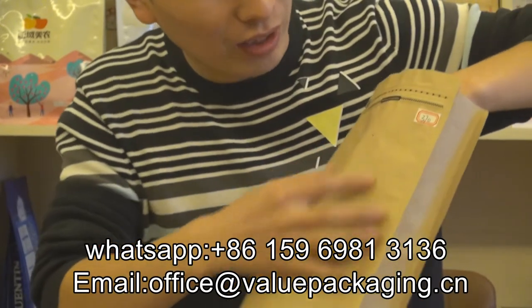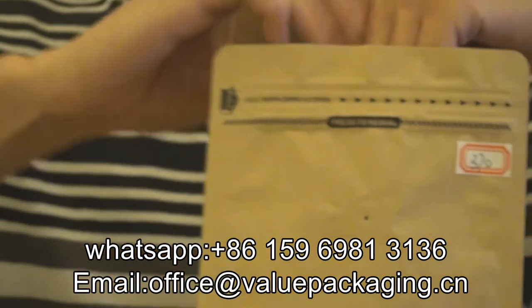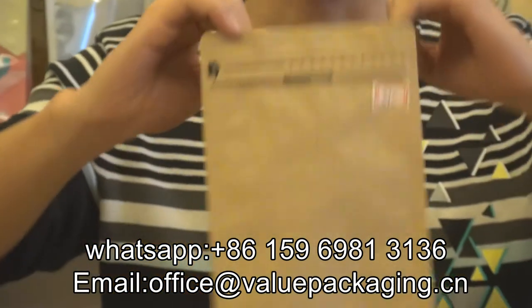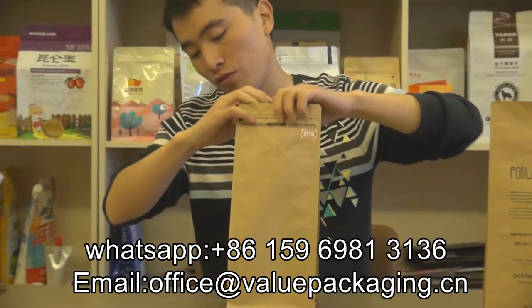There is a degassing valve on the front, and a zipper here enables the pouch to be resealable. When the coffee beans are filled through the top opening, it is able to provide a very good shelf life for the coffee beans.